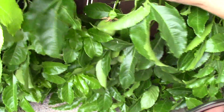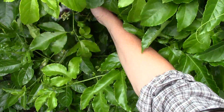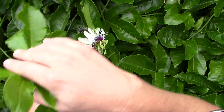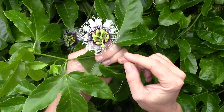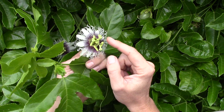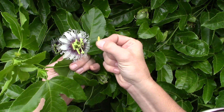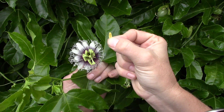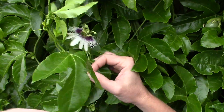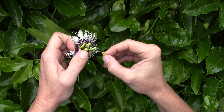Here's the flower. These five little guys here are where the pollen is. What happens is we put the pollen right here on these — that's how we hand-pollinate.